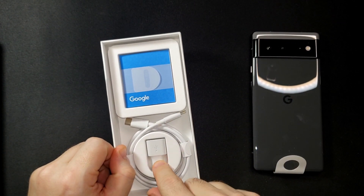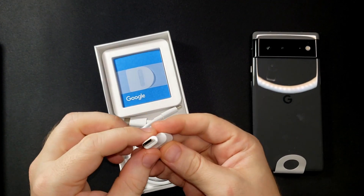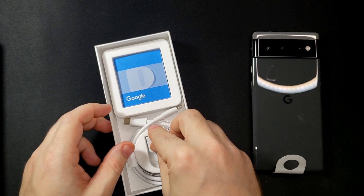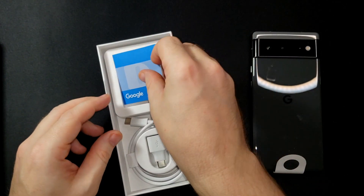Other things included in the box are your charging cable and a USB-A to C adapter — I think that's for switching data between your old device and your new device — and then of course a little Google manual, but we're not going to get into that so we'll just leave that in the box.